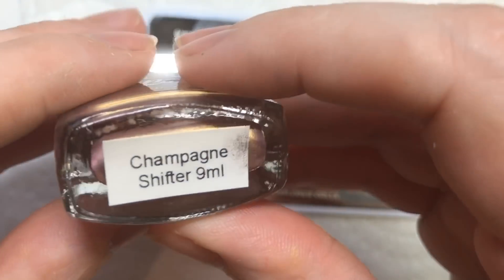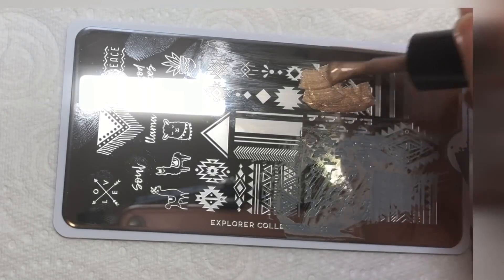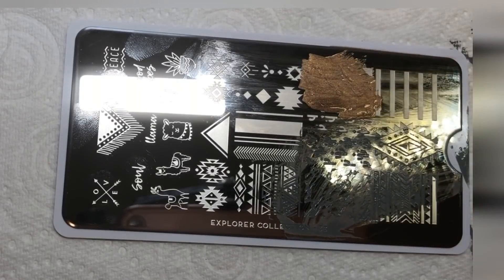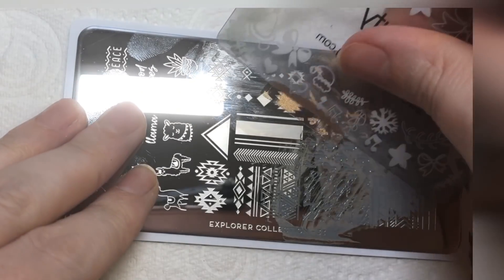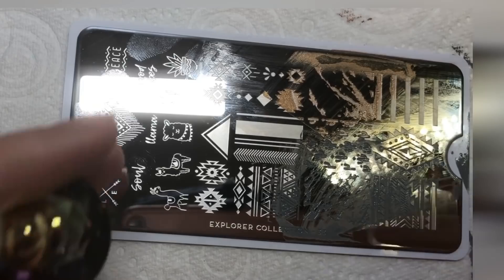The next color I'm using is Hit the Bottle in Champagne Shifter. You're going to take this image and place that on top — again, you can maneuver it around and take parts off to customize the marble look.